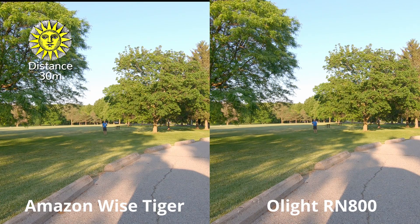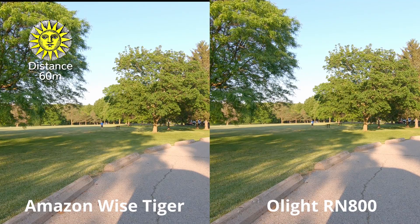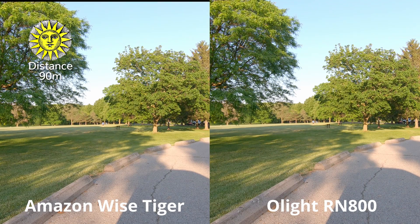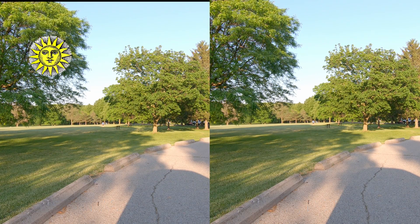Our first distance is 30 meters. Both lights are flashing and they do the job of making you visible on the road. If we're going to ask which one is brighter, that has to go to the RN800. Let's move it up to 60 meters — they're both still visible and the Olight definitely wins out on brightness. Now at 90 meters, you're starting to see the limitation of the Amazon light — it's pretty well invisible. Remember, the reason I bought the Olight is because I ride in the country and want cars to notice me from further away.